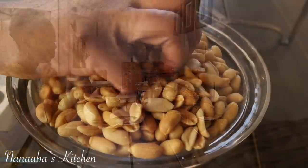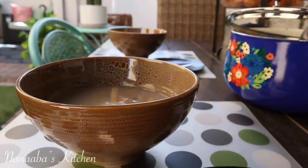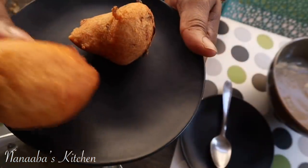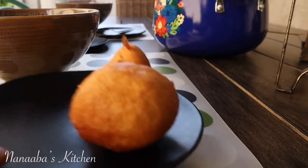Add your preferred sweetener and dine. We had this on a Sunday morning and also sprinkled some roasted peanuts — it was quite delightful.